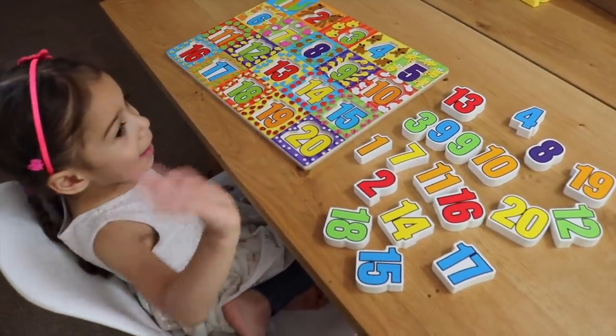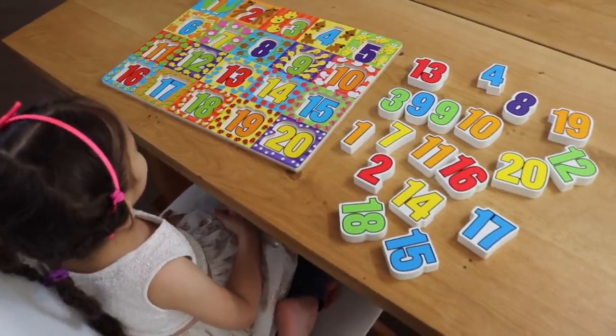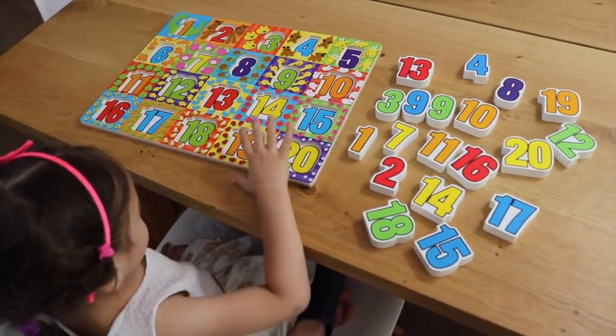Hello Emily! Hi! Hello everyone! So today we're going to be doing some number recognition activities for preschoolers. If you have three and four year old children, I hope you get some good ideas today.